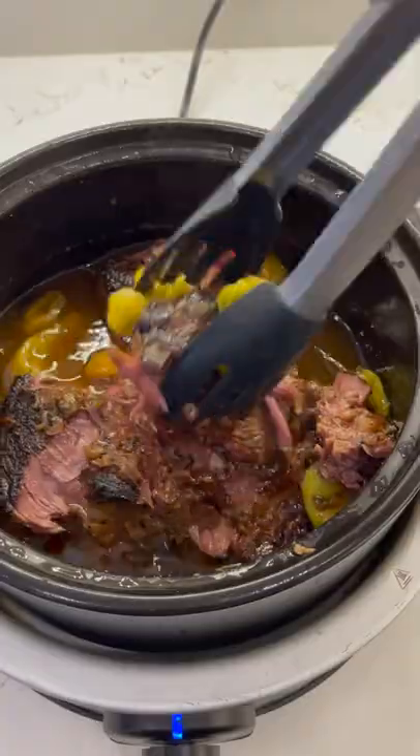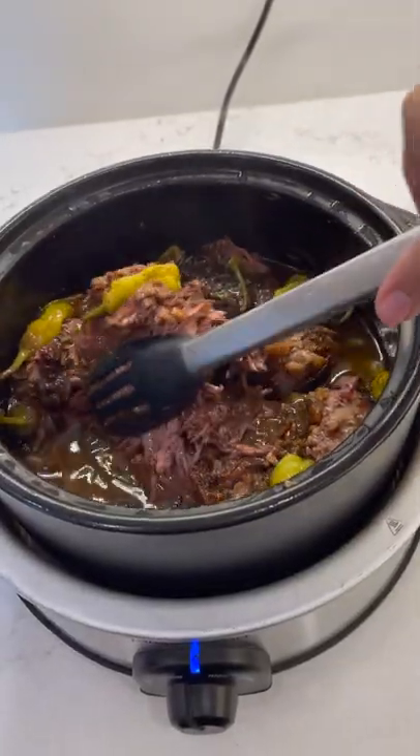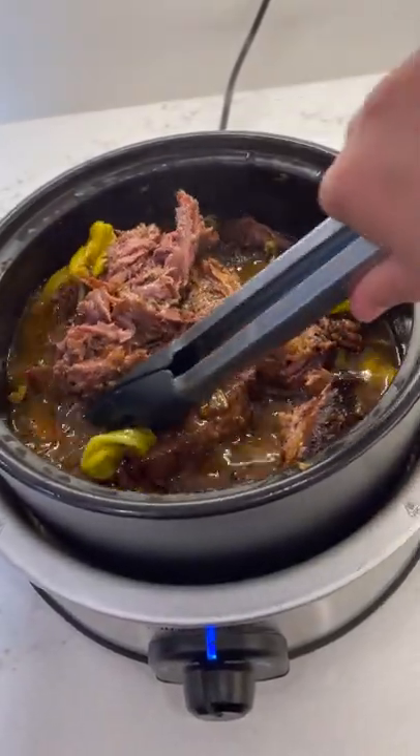And if you want the slow cooker base for this crock, which is my favorite piece, you have until the end of August to grab it.